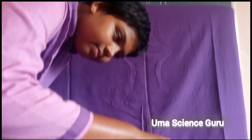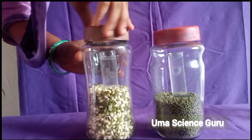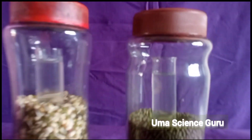Close the bottles tightly. Students, observe the bottles — in both sets, lime water is very clear. Keep these seeds undisturbed for two days.